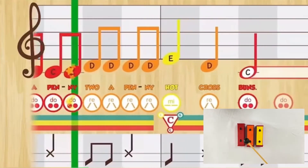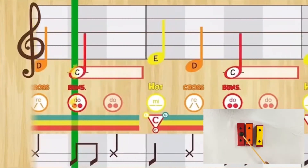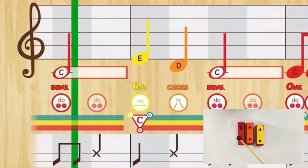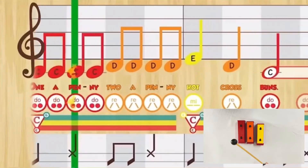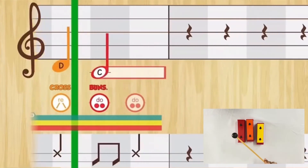One a penny, two a penny, hot cross buns. Hot cross buns, hot cross buns. One a penny, two a penny, hot cross buns.